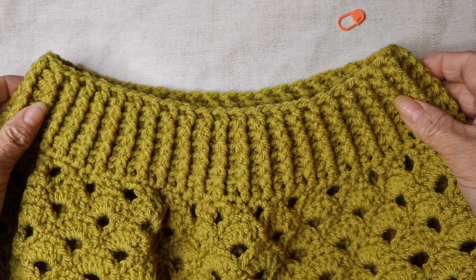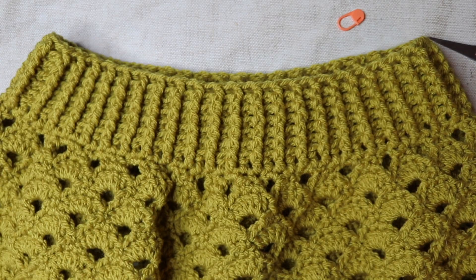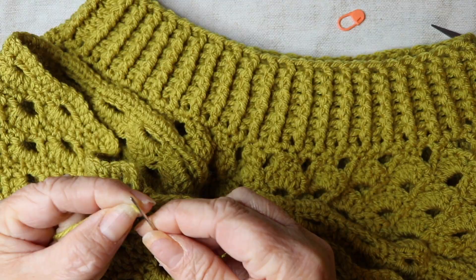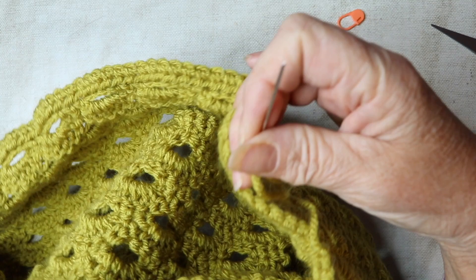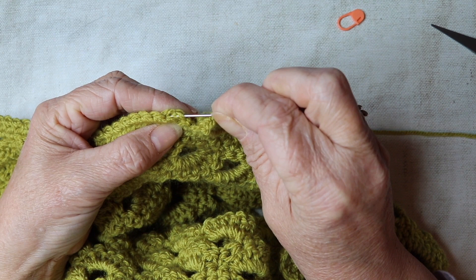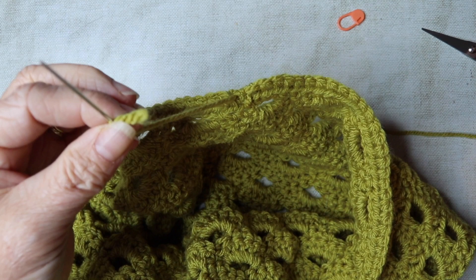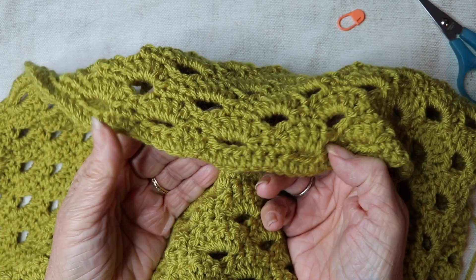Now we're going to move on to the bobble edging. If you remember when we started off there's a gap — I'm just going to show you how to close up that gap. Trim that off for a nice neat join. We're going to work on the bottom edge now.